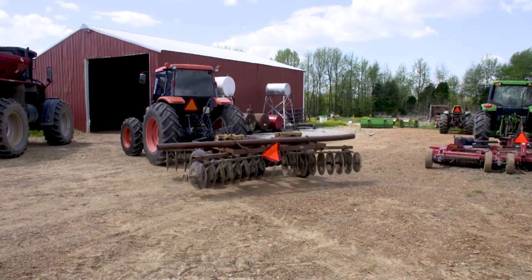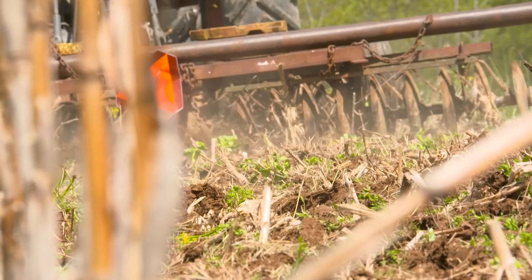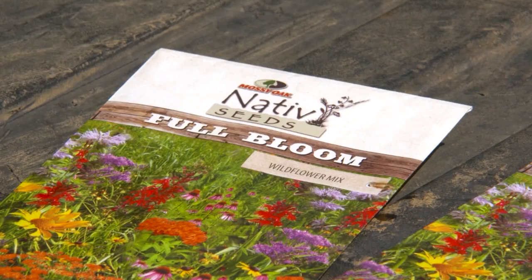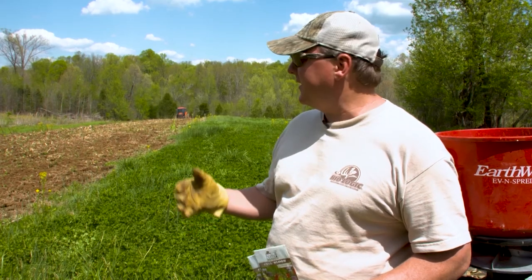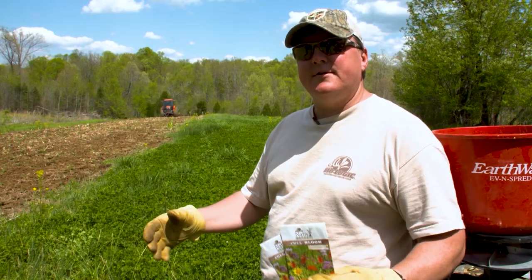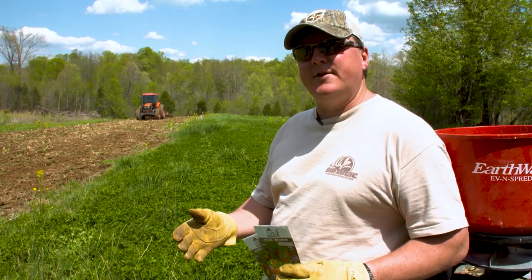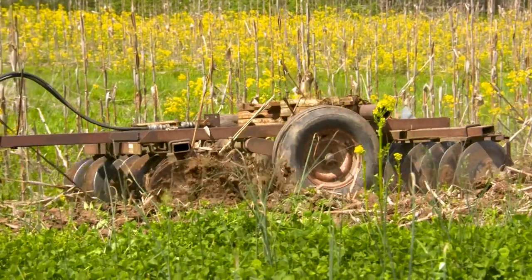Dad just got the disc hooked up to the Kubota and we're going to go back and scratch the ground a little bit, plant some wildflowers. We're also going to disc an area around some prairie grass to put down some clover. A cost-effective way a lot of people don't think about is planting wildflowers. If you've got an area where the soil isn't real good, plant wildflowers — they develop a deep taproot which will break up the soil, filter water, and improve it over a couple years. They also produce flowers that attract insects, which turkeys will come in and feed on. It's a great forb for deer in the fall and a cheap, effective method.